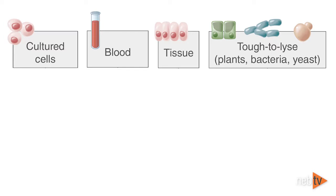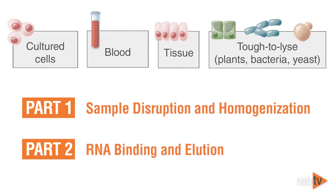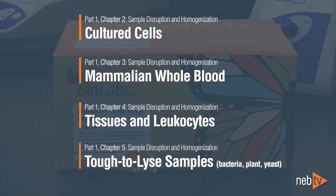The protocol consists of two parts: sample disruption and homogenization, and RNA binding and elution. Because of the kit's versatility, the protocol for Part 1 differs according to your sample type. For simplicity, we have divided this video into chapters to address the sample types individually.